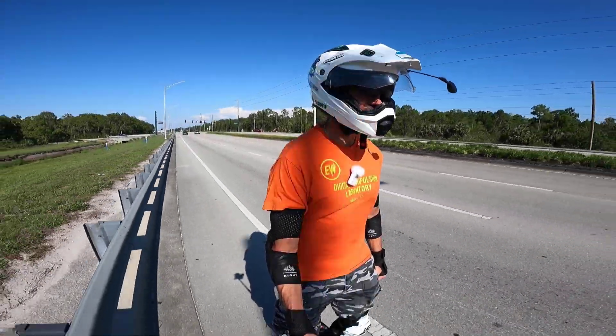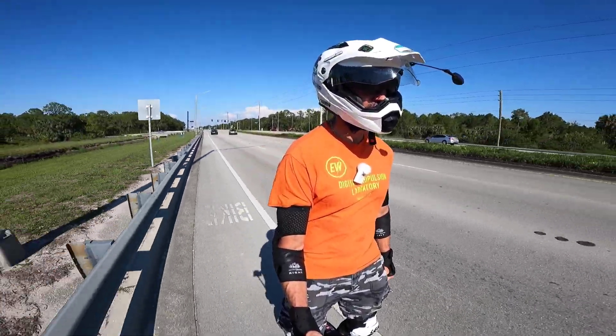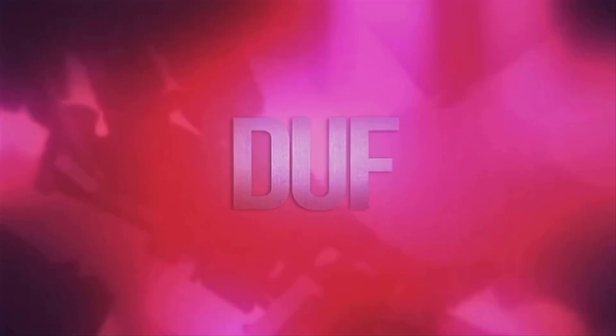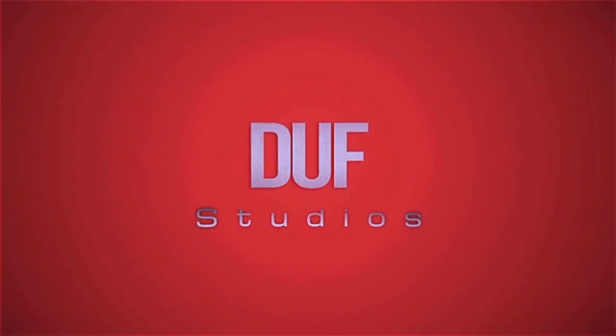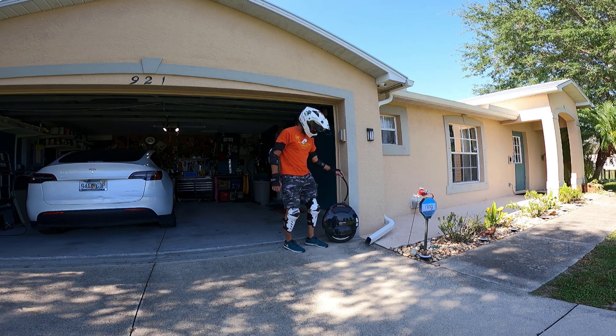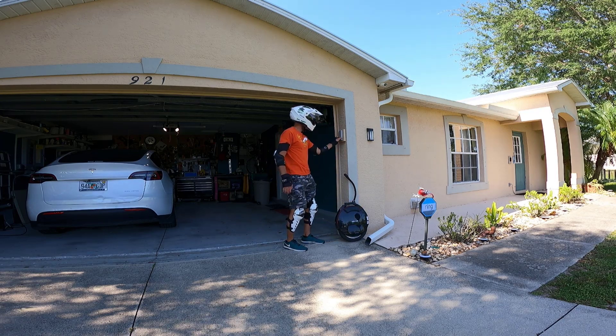I am pretty decked out, got the full face on, got my knee slash shin guards, and I even have my padded underwear on. Hey, what's up, Duff here. Got the InMotion V10F, and we are doing the proper Dunkin' Donuts ride today.